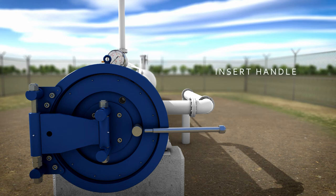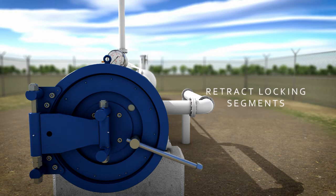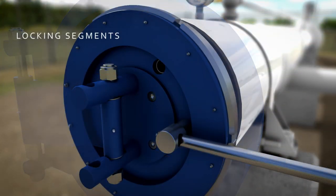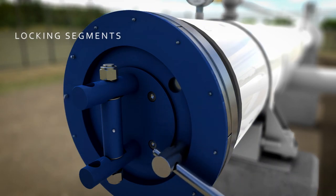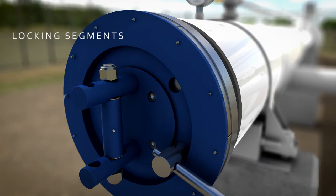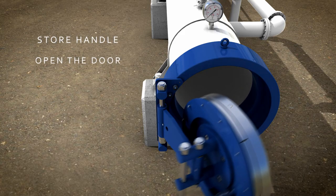Insert the handle into the handle opening and closing mechanism on the drive plate and rotate the handle to retract the locking segments. The locking segments are designed to protect the mechanism from internal and external environmental threats and ingress, and for ease of maintenance. Store the handle in the storage position and open the door.